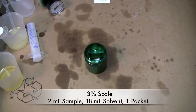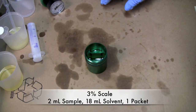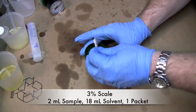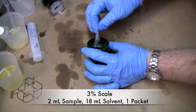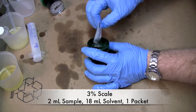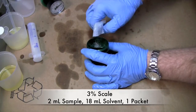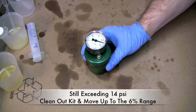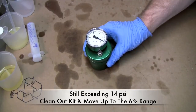We've now moved to the next step up. It calls for 2 milliliters of our sample and 18 milliliters of Reagent B, then put our little catalyst in. It says to go ahead and put the top on, take a new reading, and see what you get — and it's got a conversion chart for us. As you can see, this one is also going to pass 14, so that means we now need to move up to the next step, which is the 6% range.